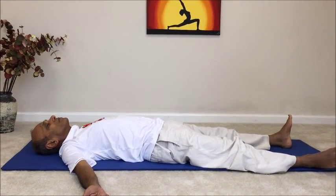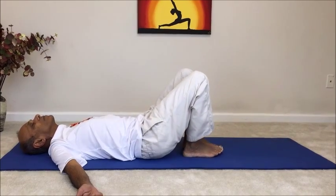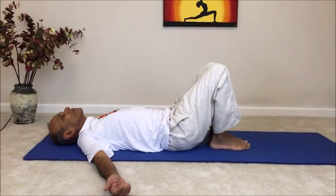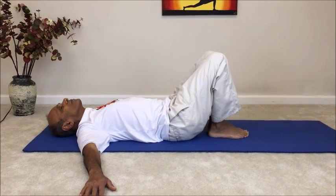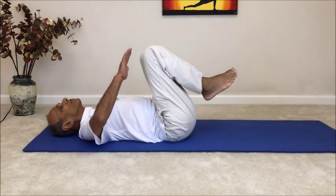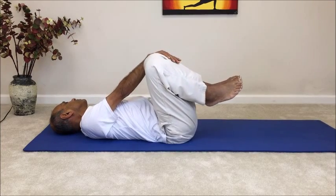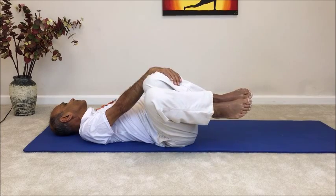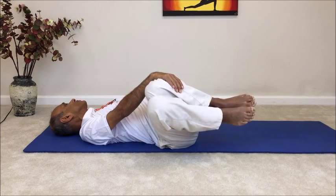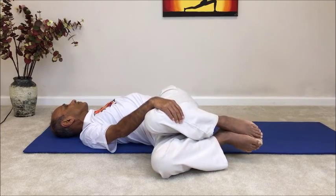Now we'll do a variation of this pose. In this variation, we will be trying to lower the knees together closer to the floor on either side. Bend the knees and lift the feet off the floor, bringing the knees close to the chest. Spread the arms out into a T in line with the shoulders, and then place the right hand on top of the left knee. Roll the neck over to your left side, and very gently begin to guide both knees together over to the right side, keeping the knees close to each other — almost glued — and close to the chest. Try to lower both knees closer to the floor on the right side.